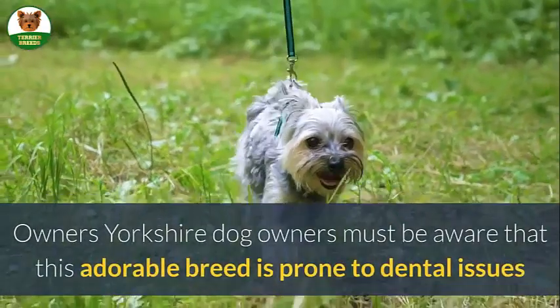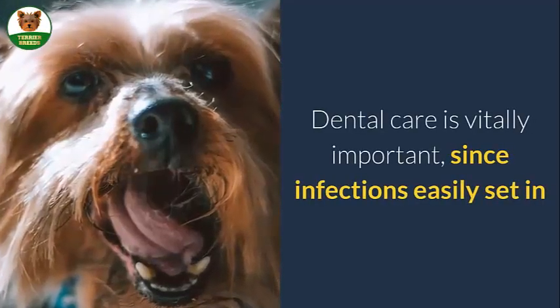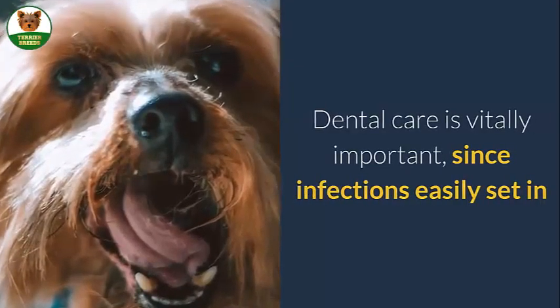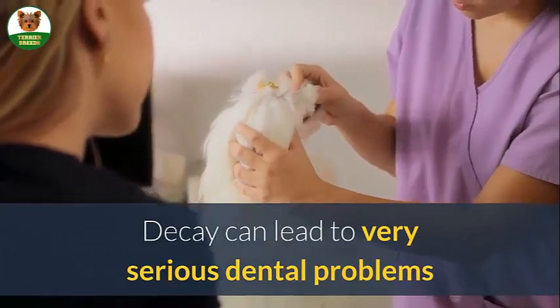Yorkshire dog owners must be aware that this adorable breed is prone to dental issues. Dental care is vitally important since infections easily set in. Because of this, proper dental care is very important. Decay can lead to very serious dental problems.